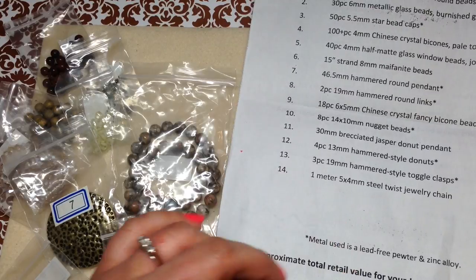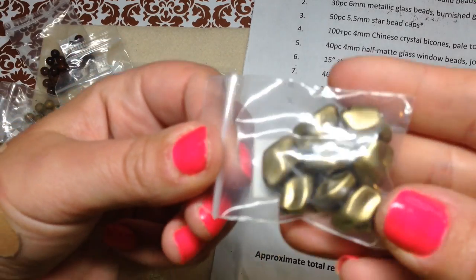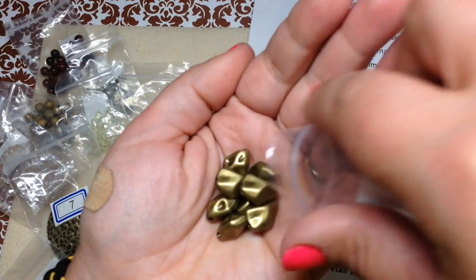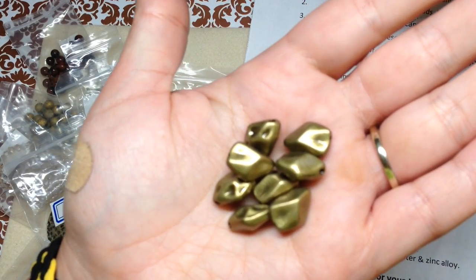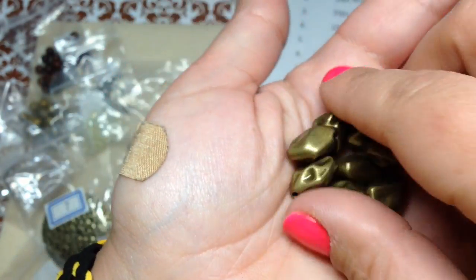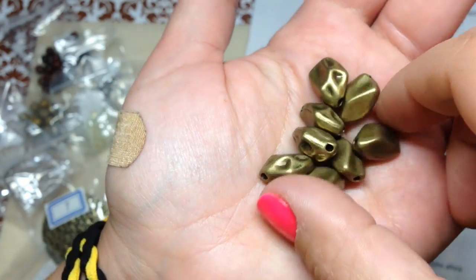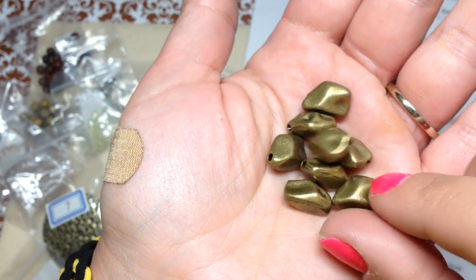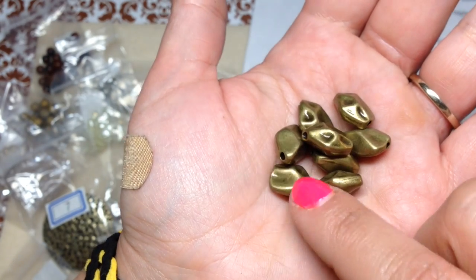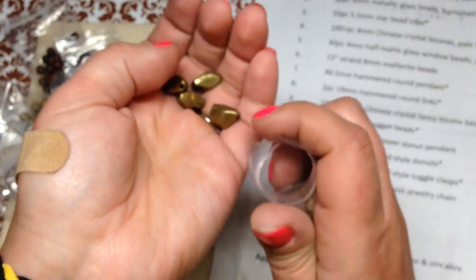Number ten is eight pieces of 14 by 10 millimeter nugget beads. They look like gold nuggets — so cool! They're really heavy, so these are metal. Very unique; I don't have anything like that. I'm moving them around so you can get an idea of the shape.